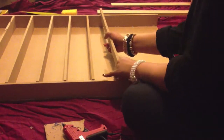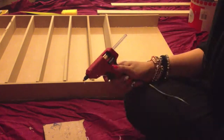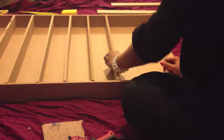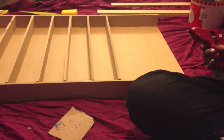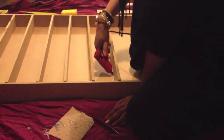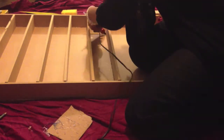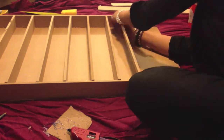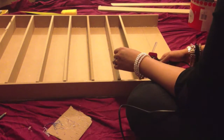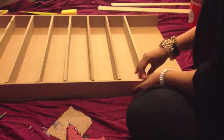Now that the side pieces are stuck down firmly, it's time to get started on the shelves. You can see I have done 6 already and here I will show you how to do the rest. Place a plank of wood in between the sides at a slight angle so you can see the line you drew earlier. Then quickly apply hot glue to the line and press the wood down, making sure it is flat and level. To make the shelf stronger, apply glue to both sides and go around the edges of the wood on each side. These shelves don't need to be held too long as the side planks will hold it, as long as your measurements are correct.